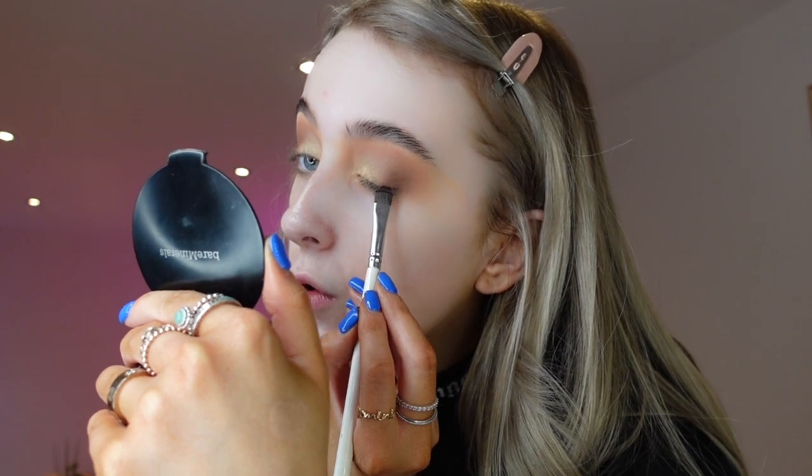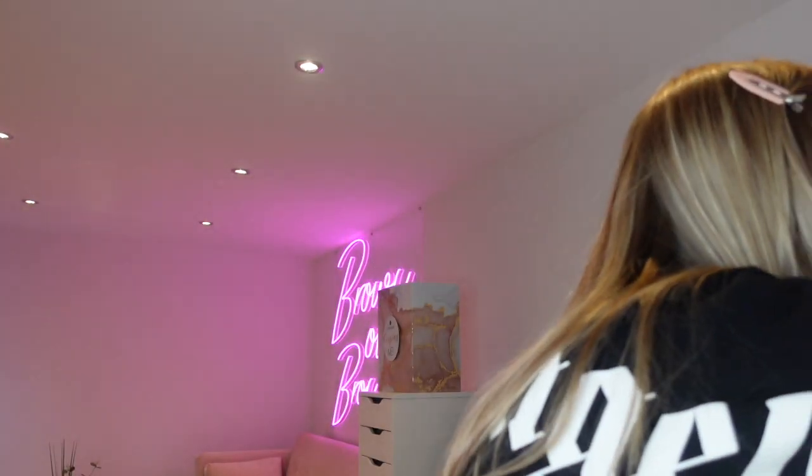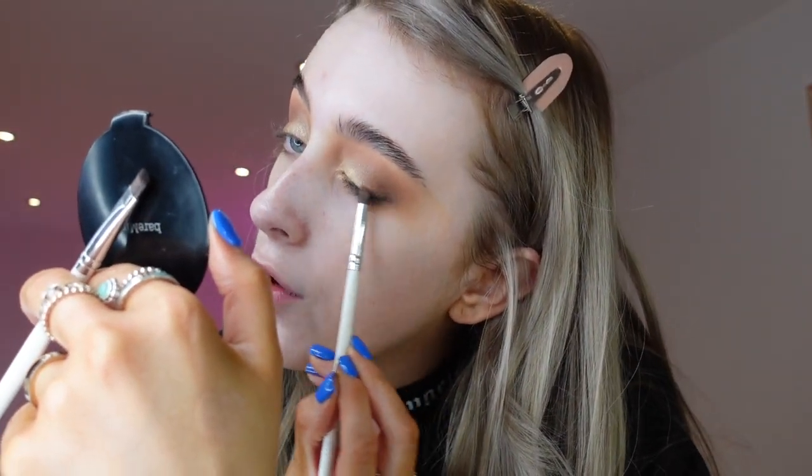I'm taking a black eyeshadow and a little liner brush — this one is the Urban Decay Blackout. If you need a black shadow that is truly black, this is it. I'm literally just running this along my lash line, pressing it down. It's a lot softer than doing a full-on gel liner. If you're not really into that harsh liner, try it — it gives a very similar effect but much softer, and it makes your eyes look a bit more smoky.